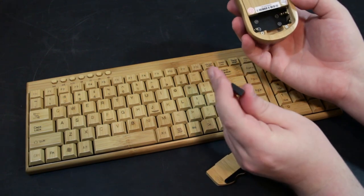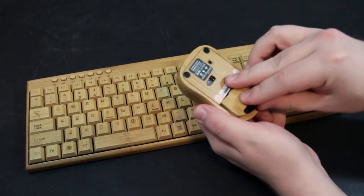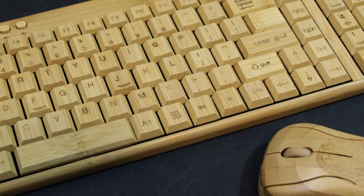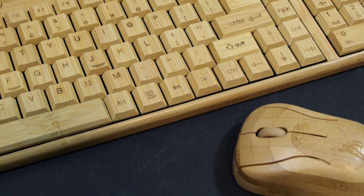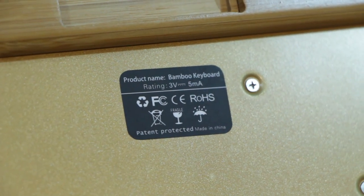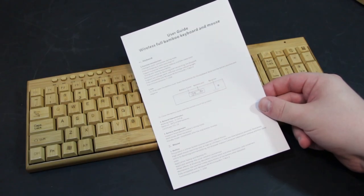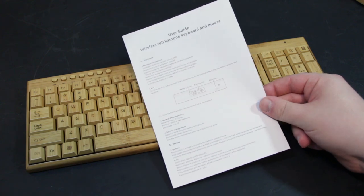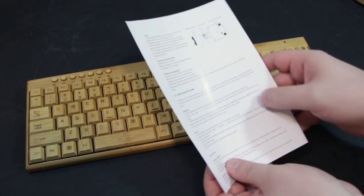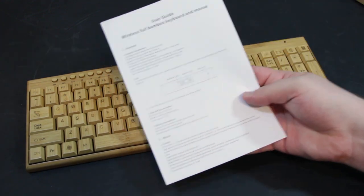It plugs into the computer and accepts the wireless signals. Two AAA batteries in the mouse as well as two AAA's in the keyboard — standard, I suppose. There's not a lot of information on the packaging. It does say it features automatic power saving, so it turns itself off when not in use, plus channel hopping for the best signal, and it works at a distance of 7 to 15 meters.